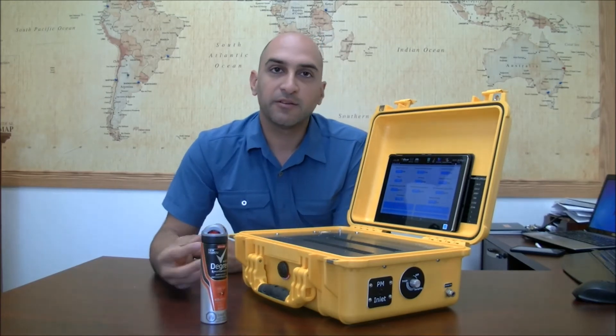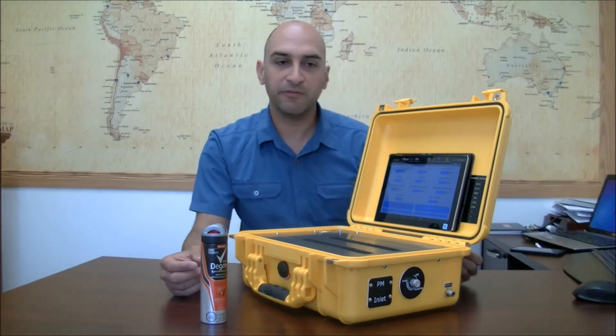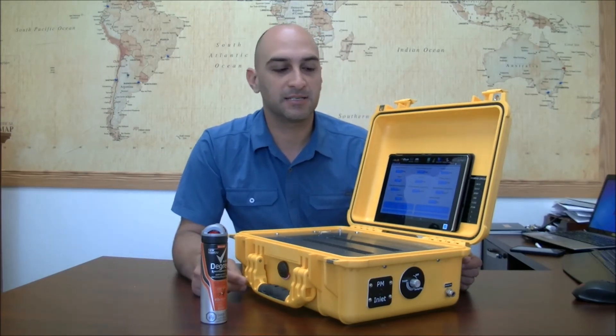The good thing with the PM sensor is that it's a laser-scattered PM sensor, so you will get all the different readings right away. And it's really accurate with very few drift issues as it gets older.